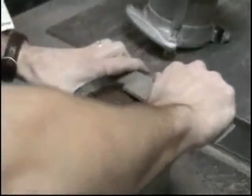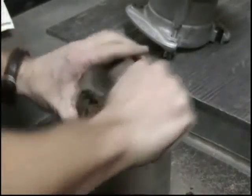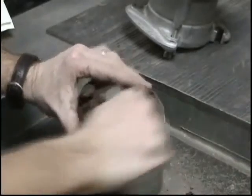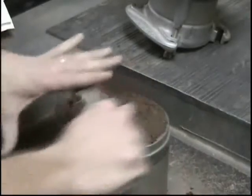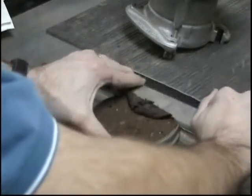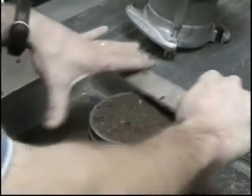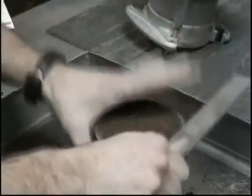Once the collar is removed, trim the compacted soil even with the top of the mold. The trimming consists of many small scraping motions with a straight edge. The straight edge should be hardened steel at least 10 inches in length and shall have one beveled cutting edge. When doing the final trimming, care should be taken so no soil is removed below the edge of the mold. The straight edge must not be flexible, thus preventing a concave soil surface.